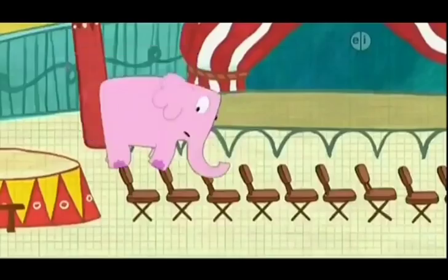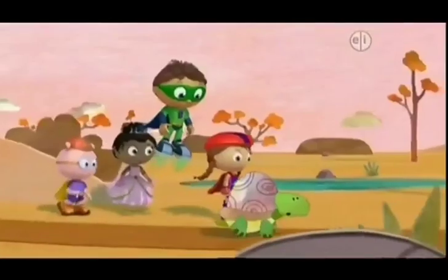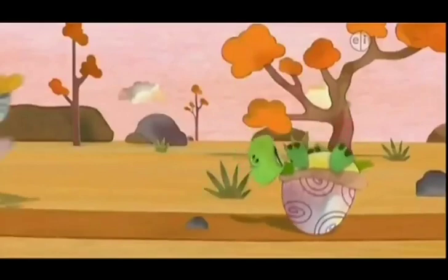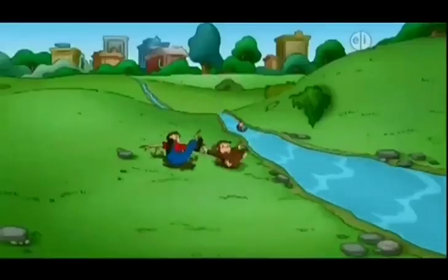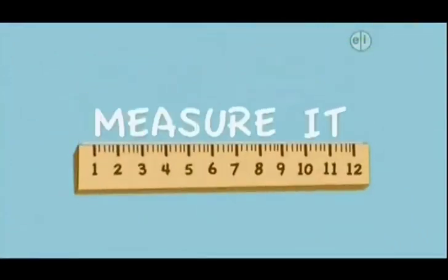Can you jump? Do you weigh more than your dog or cat? Can you run faster than a turtle? Measure it.